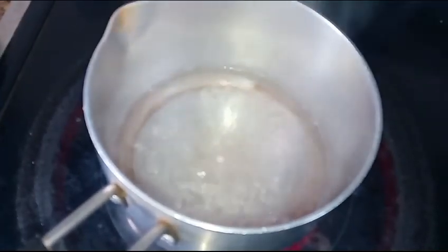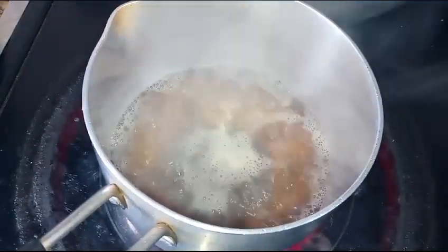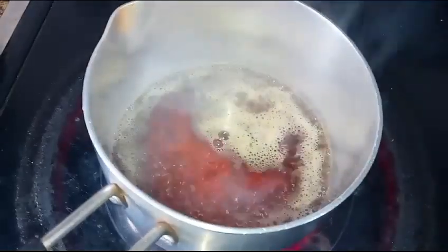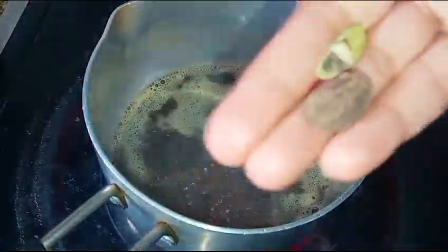Hello everyone, now we are going to start the preparation of tea. Once the water is boiled, we can put the tea, fennel seeds, sugar, and we'll put this black and green cardamom.